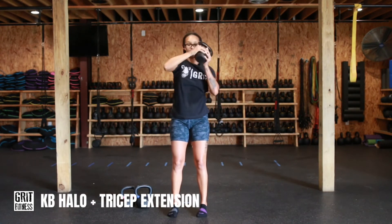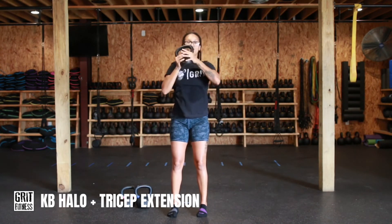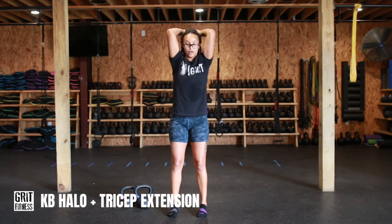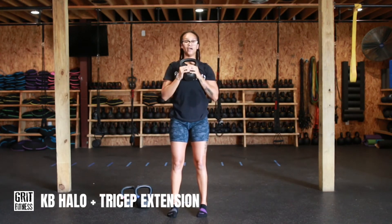Repeat going the opposite direction — one halo on each side, overhead press all the way up, extension at the bottom, back up, and back to the chest.